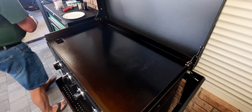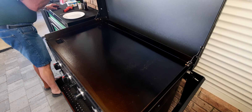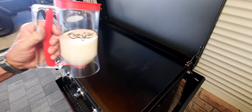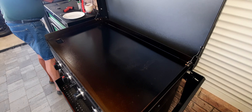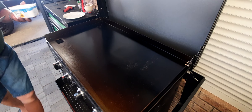So we have our pancake mixer all organised, got it in a nice little dispenser — very handy. Let's get a bit of butter down on the surface and let's get our first set underway.